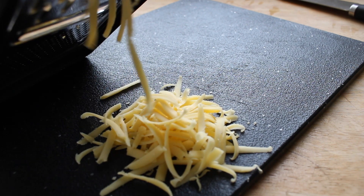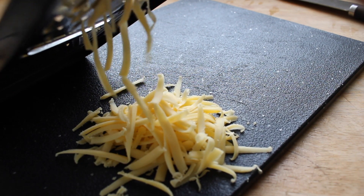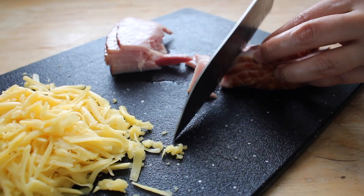Meanwhile, you can gather your filling. Today I'm making 4 sandwiches by grating 2 ounces of cheese and chopping up 3 ounces of ham.